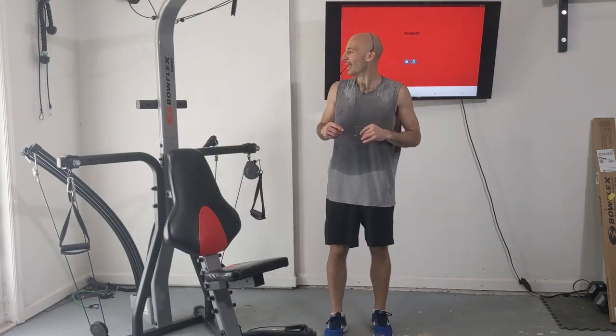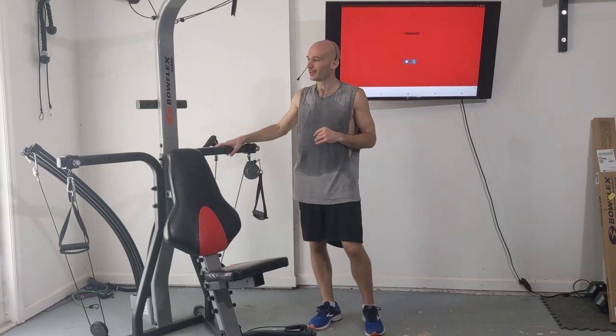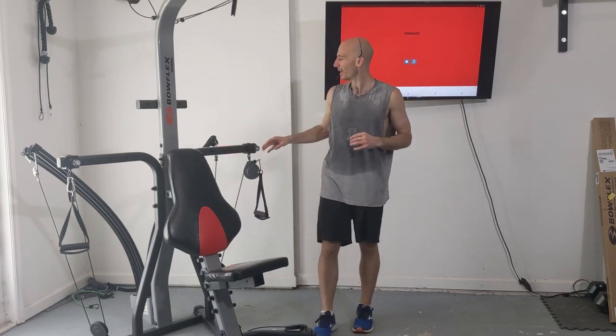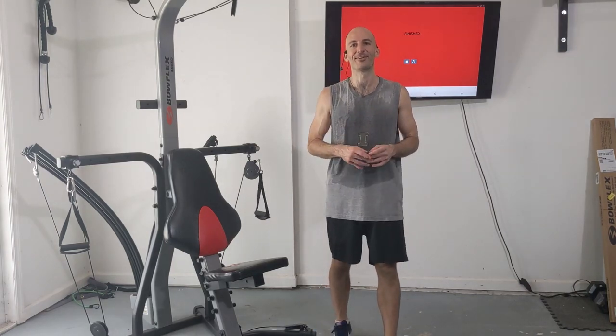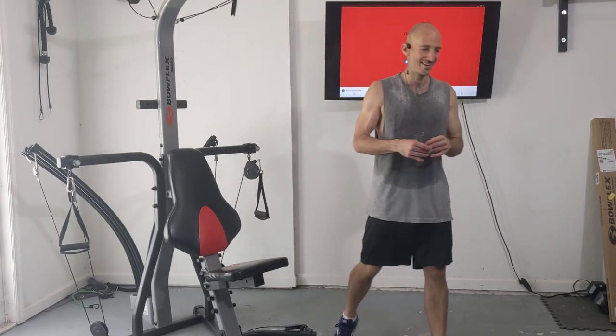If you want another add-on routine, check out the video linked up here. If you're done, don't forget to rack up your Bowflex and remove those power rods from resistance. Thank you everybody for watching — be good to yourself and be good to others.